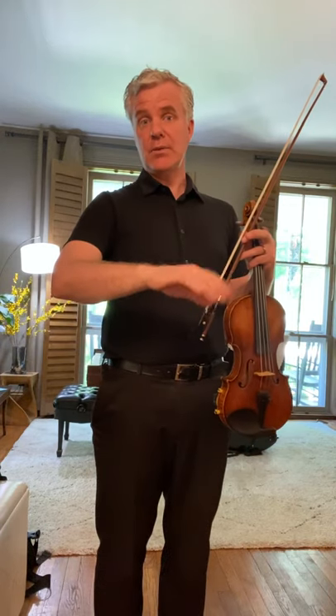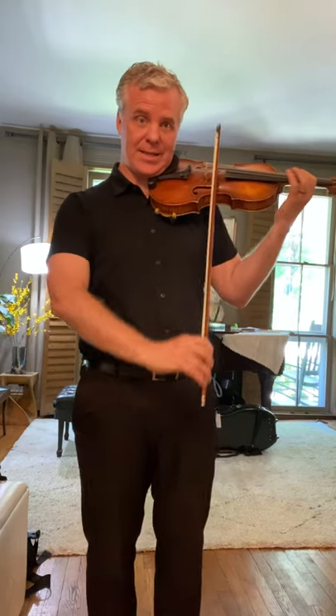This then translates into what we call the détaché stroke. Just when I was moving here, it translates here on the violin. If I can do this, then I can use full bow — nothing is different except I'm using full bow. Whether I'm playing on the string or off the string, everything looks and feels the same, but just sounds different.